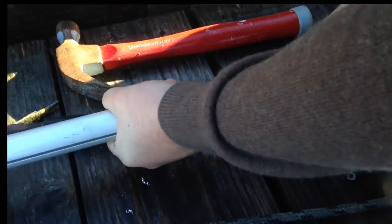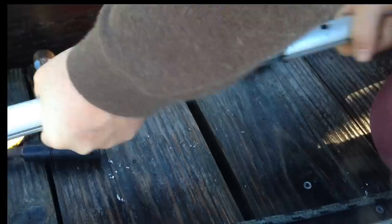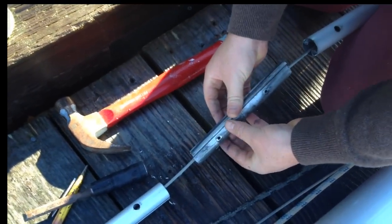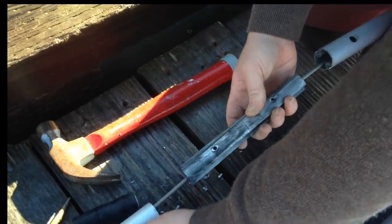Just pull it out. You just have two sides of one clip — you just go around, do this, insert it inside, and you just replace the riveting.